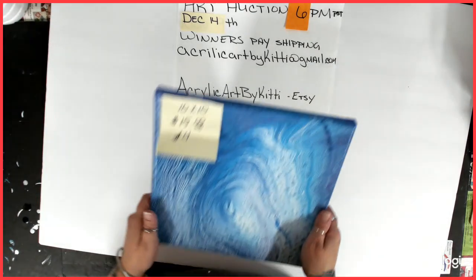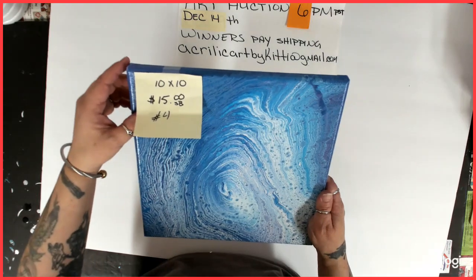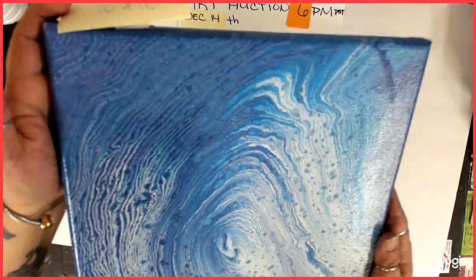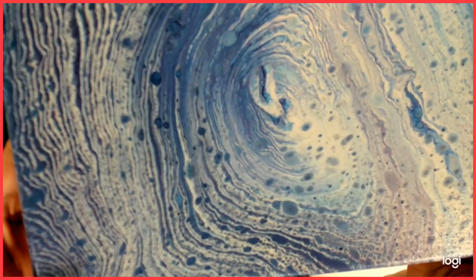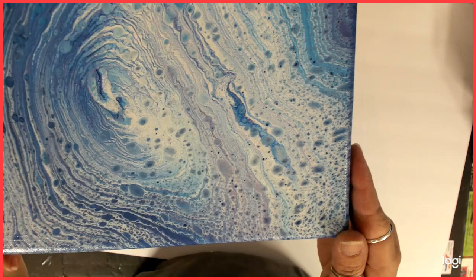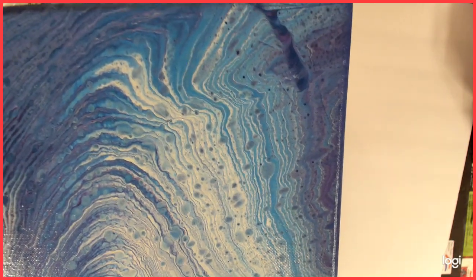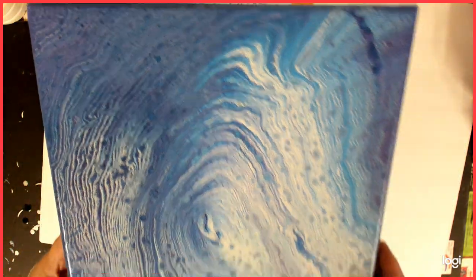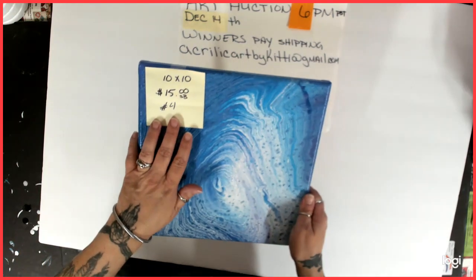Number four — I think I've had this in a previous auction. This is a tree ring, starting bid is $15, 10x10. It has blues and purples. Look at those rings — those lines are so defined. I do so many purples and blues. Number four, 10x10, $15 starting bid.